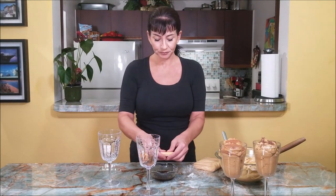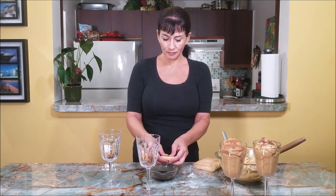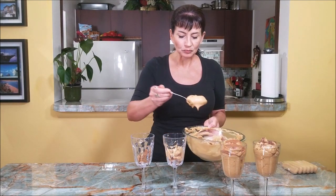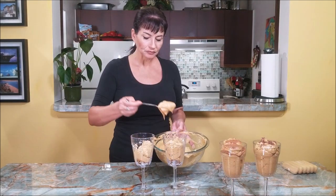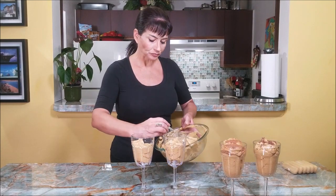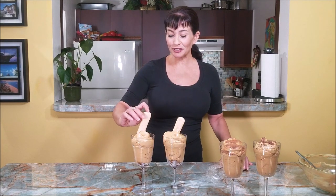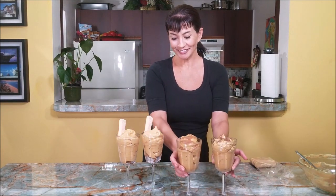I'm going to break another lady finger for the other cup and top that with the cream. Then I'll just place one more lady finger — and this is my own version. There it is.